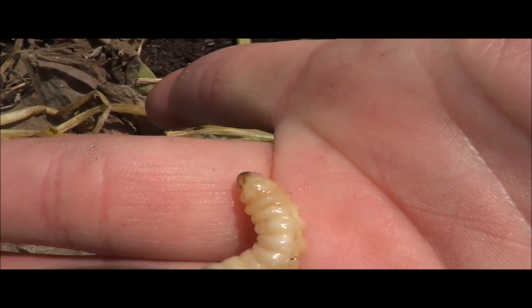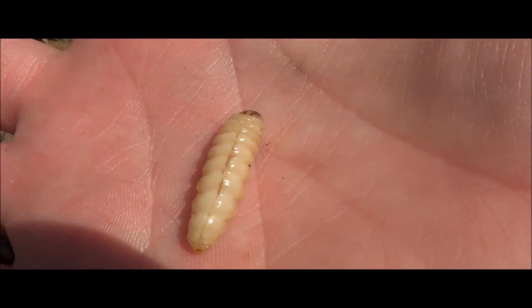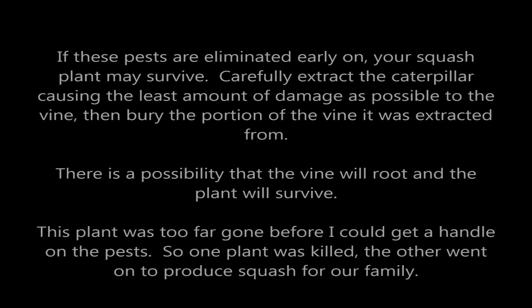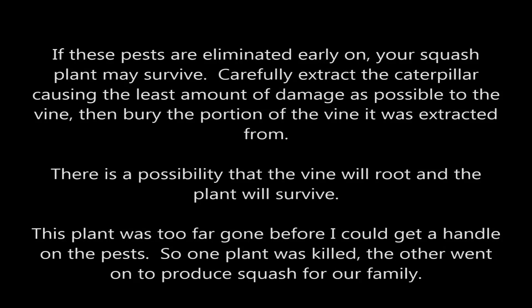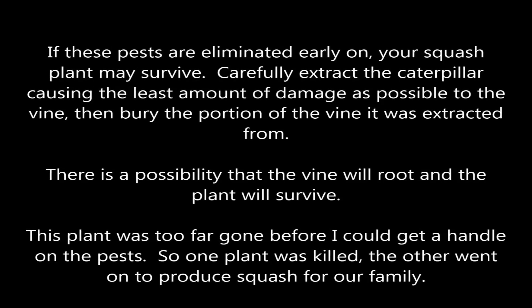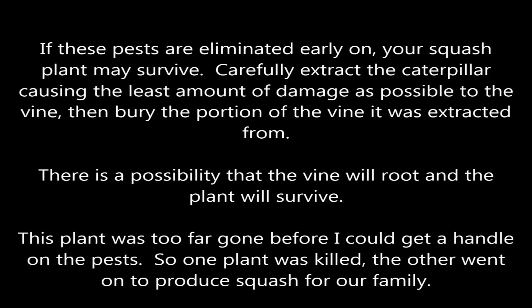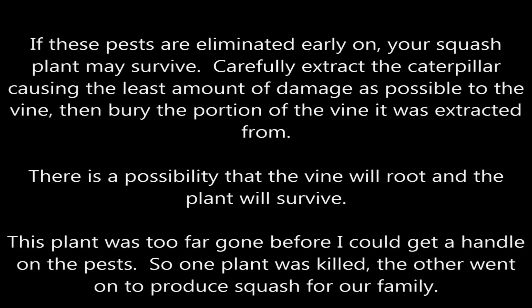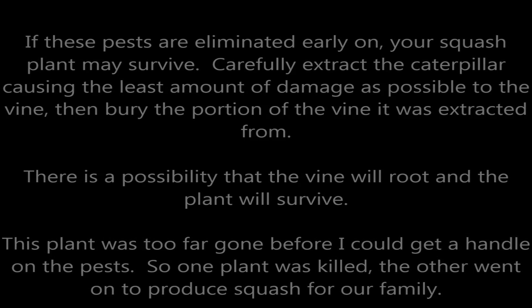There are some things you can do to prevent these guys. These pests can be limited early on — your squash plant might just survive. You can extract the caterpillar or larvae that's causing it, cut them out of the vine, and then bury the vine back in the ground. Your plant might just retake root and regrow. But mine were way too far gone for any of that to make any difference.